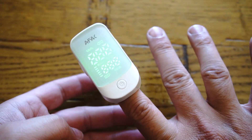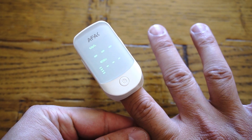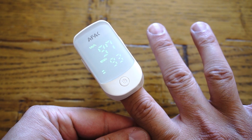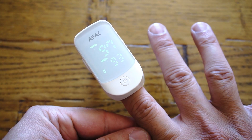All you need to do is clip the oximeter on your finger and click the power button on the top, wait seven seconds, then heart rate and blood oxygen saturation will be shown on the screen with a beating pulse graph as well.